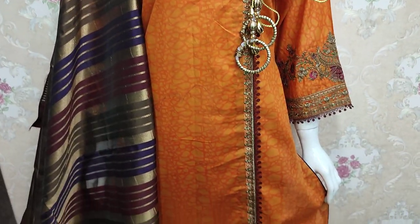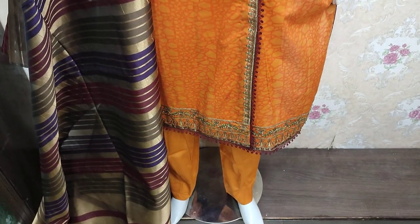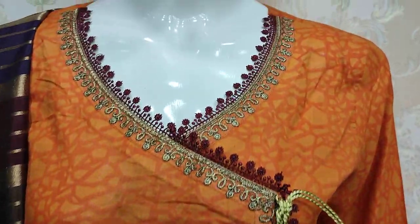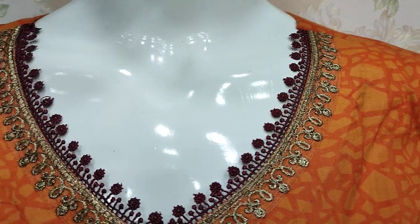Hello everyone, I am Abdul Qadir here. I am going to take a look at this collection. This is a new design for the ETH collection. I will give you the details.